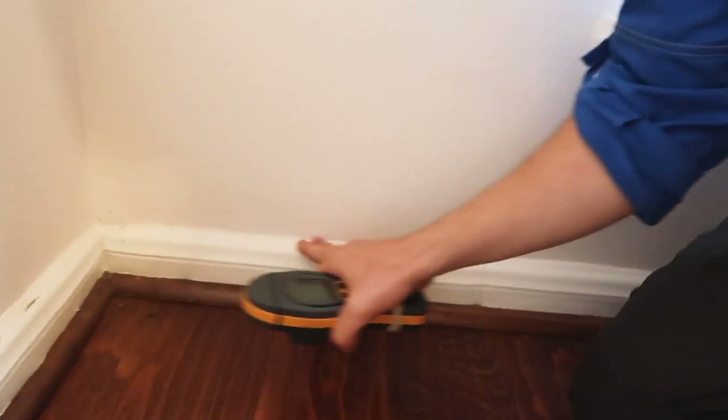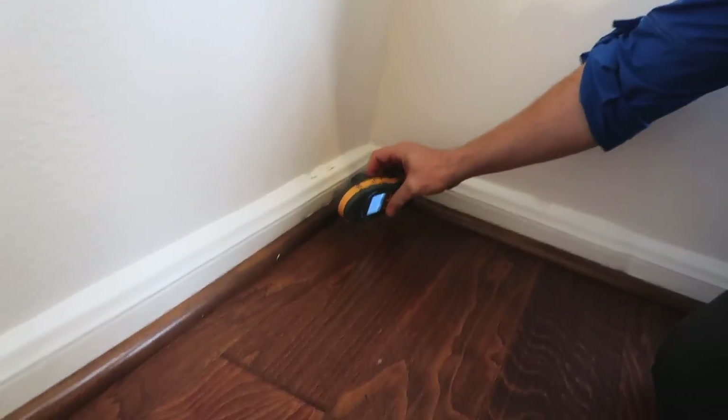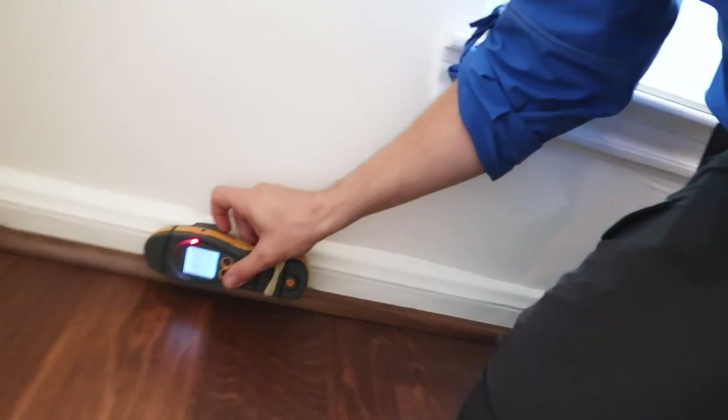I talked about the kick-out flashing outside and said it's not that important with brick — let me show you on the inside, because it is obviously important. We do have a moisture leak on the inside. Using the Survey Master by Protimeter, you can see in this location we have swollen baseboards all along this area. We caught this on the second pass — that's why we do two passes. The second pass is always our more detailed pass. You can see active moisture readings all throughout the base right next to that kick-out flashing location, so it's traveling down the wall and resting in this area.